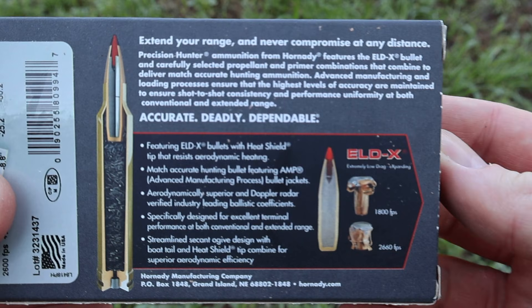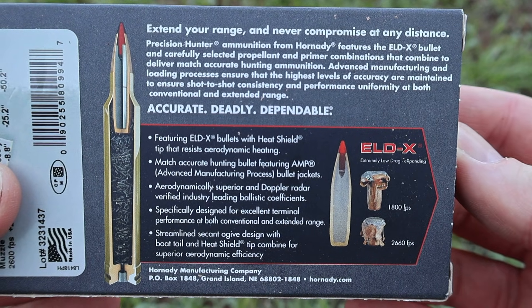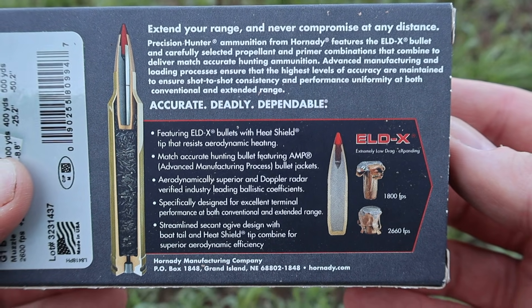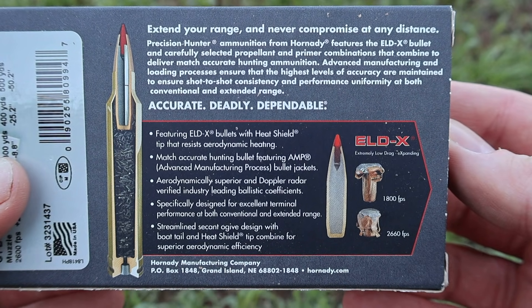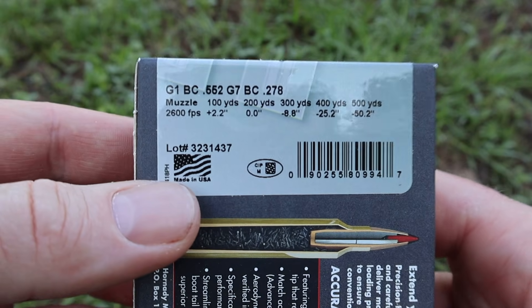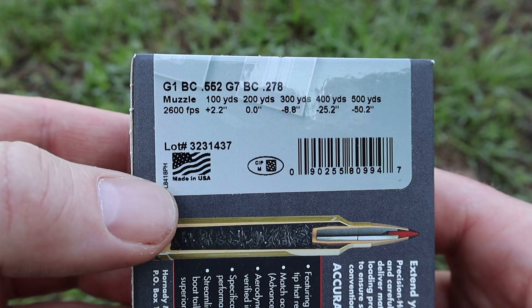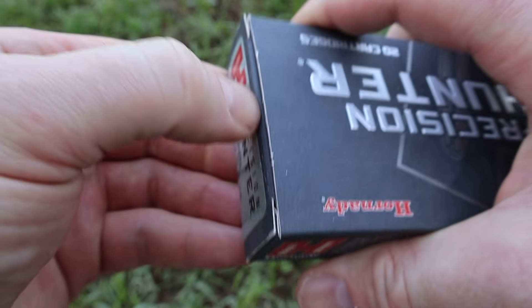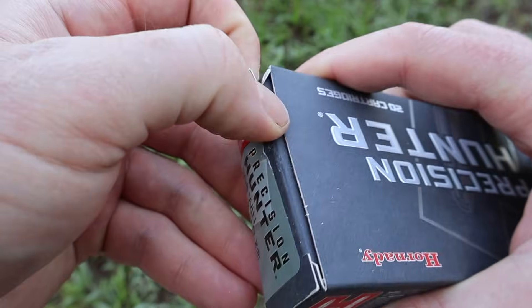Let's flip it around to the back. Here is all of your promo information for the ELDX bullet, more so than the Precision Hunter line of ammo. Feel free to stop, pause and read all that if you'd like. Flipping it around, we have a claimed velocity of 2,600 feet per second. It'll be interesting to see how close we get to that out of the 22 inch barrel of my Ruger American.